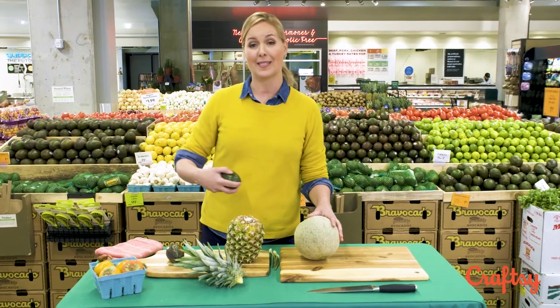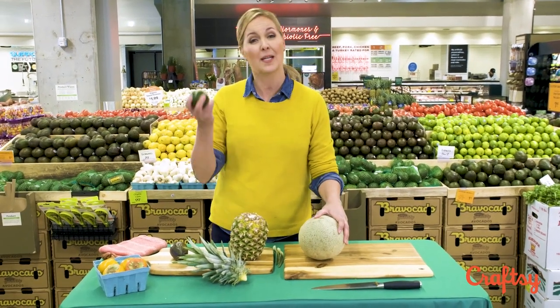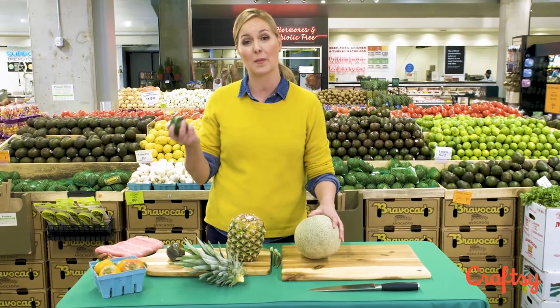Another thing to consider when buying produce is when you're going to use it during the week. If I'm not going to make guacamole until six days from now, I'm okay buying super firm avocados and letting them ripen up at home. Think about that for all of your cooking during the week.